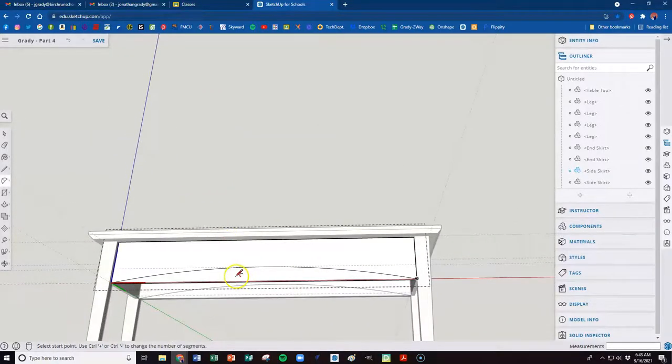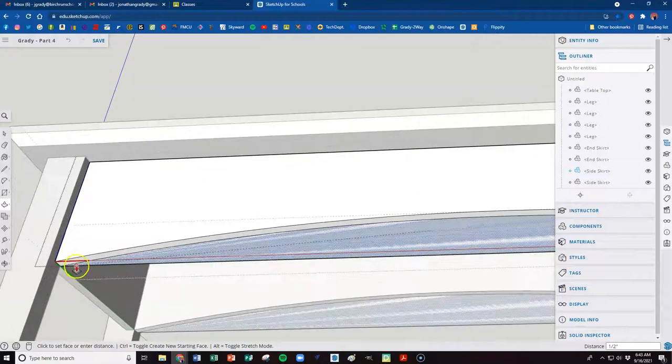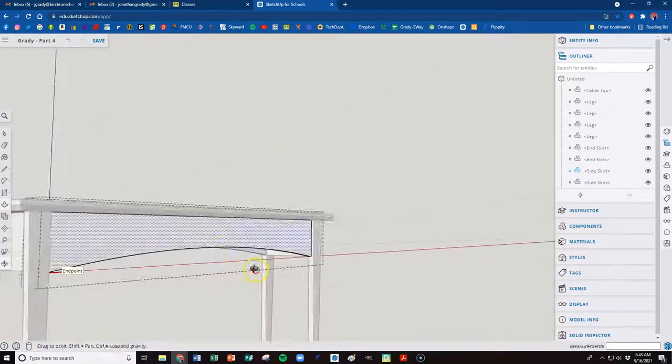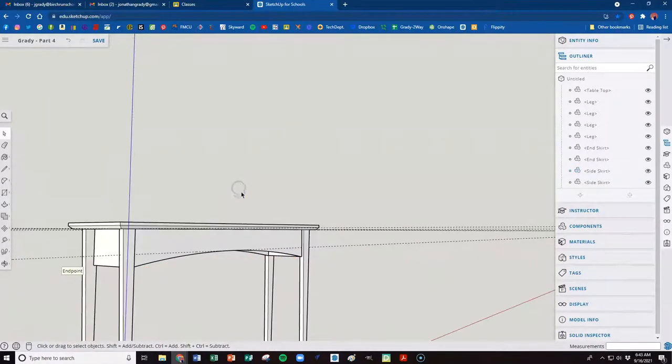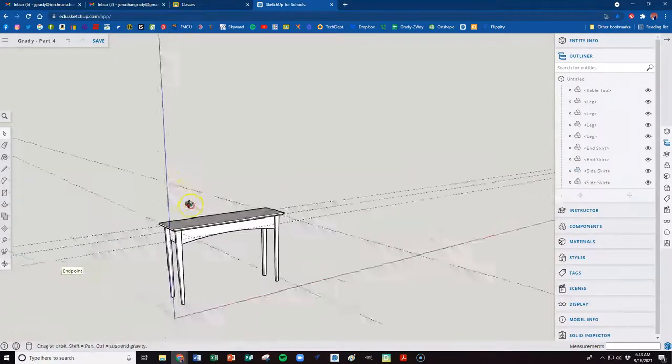Now we want to get rid of the bottom part below the arc. Hit P for push-pull and click on that bottom section — it should gray out indicating the limit, and that makes it disappear. If not, go to the corner and tell it exactly where to take it. Hit space bar for select, click outside the component, and everything should be closed and looking nice.